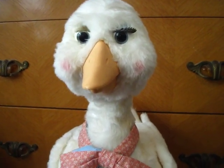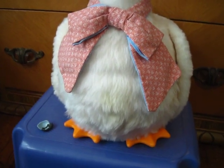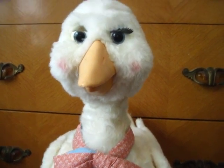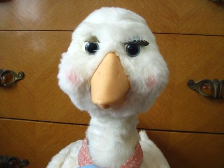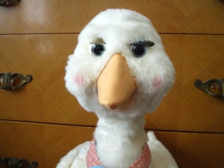I was at a yard sale the other day and found two Mother Goose toys, and I wanted to show them to y'all, because one in particular is pretty unusual, but this one's normal. I'll go ahead and video her first, and then I'll get the unusual one to show you.